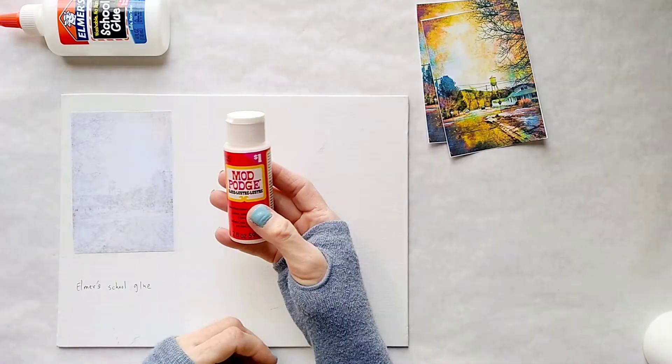Next we're going to transfer with the Mod Podge. And if you like this video, you're going to love my book — The Mixed Media Photography Book. Check it out, it's on Amazon.